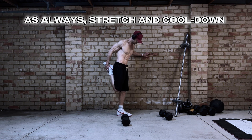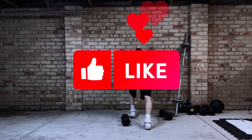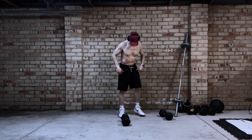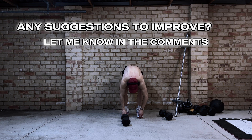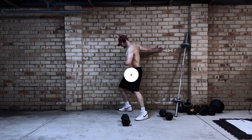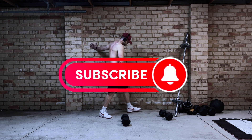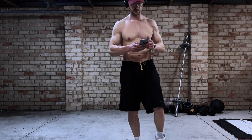So that's it guys. Like with any workout make sure you stretch and cool down. Hopefully you enjoyed this workout and got some value from it. If you have any suggestions please let me know in the comments. Make sure you like it so that I know you enjoy stuff like this and I'll continue to make more. Any suggestions to improve, by all means let me know. Be sure to subscribe and I'll catch you guys soon.